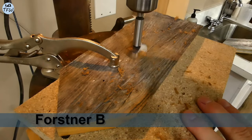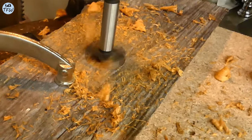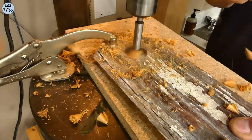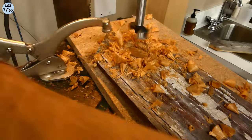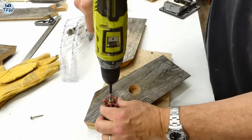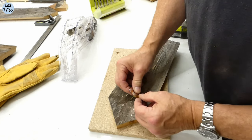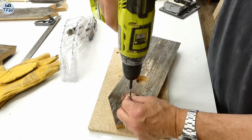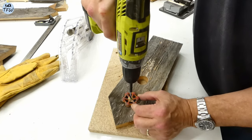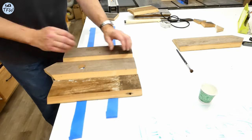A large Forstner bit really did a great job cutting out a hole big enough for the bird to enter. I had some decorative pieces that I wanted to screw into the front, or the face, of each one of the birdhouses. These are antique hose bib handles, but we thought metal stars or other decorative pieces would look great here too.